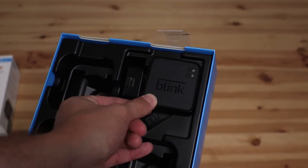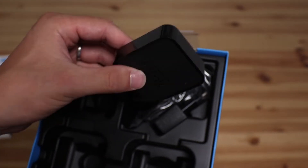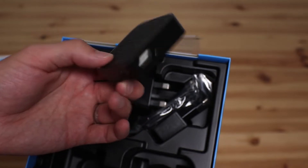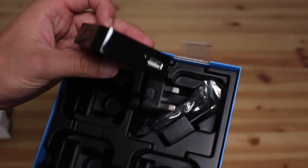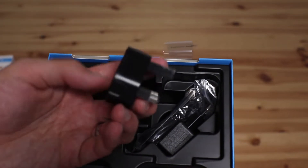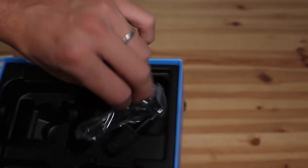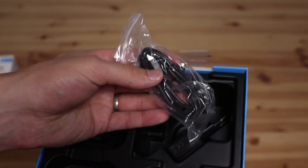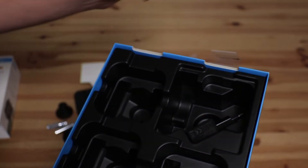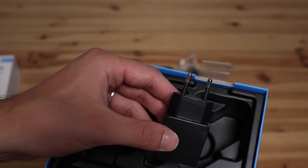Behind that we have the router — let's get that out. That's smart looking. It's powered via USB. Inside we have all the power adapters, cables, and another power adapter depending on which country you're in.